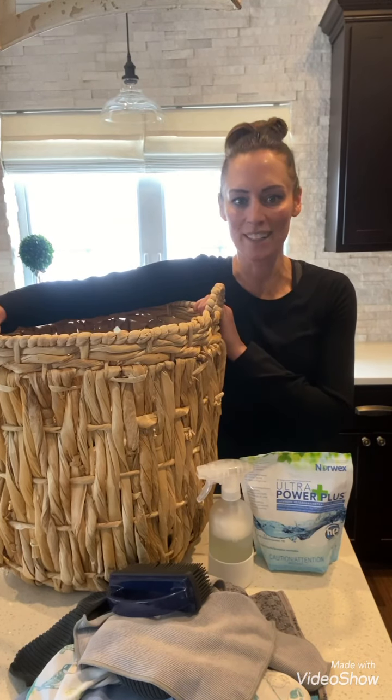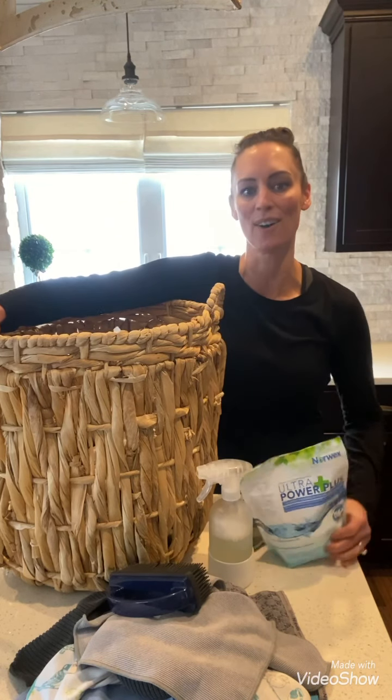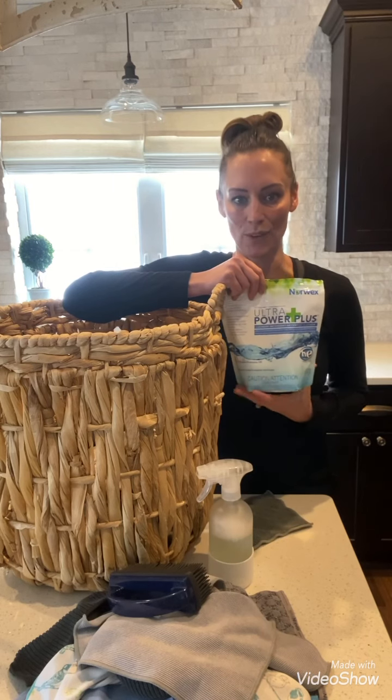Hi! Good morning everyone and welcome to another Teacher Tuesday where today I'm going to be talking about the Ultra Powder Plus and other uses for it. So here we go!